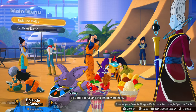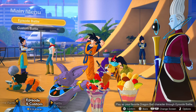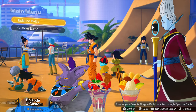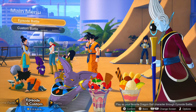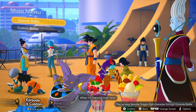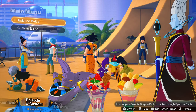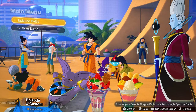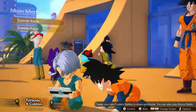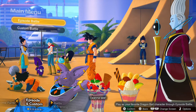You can swap characters as you go through — like you might think Vegeta would technically be the next main character so you'd swap over to him — but you wouldn't know that. This is for Dragon Ball fans; this is not to get people into Dragon Ball. This is for the existing Dragon Ball fans, and that's not a bad thing, just something to be aware of.